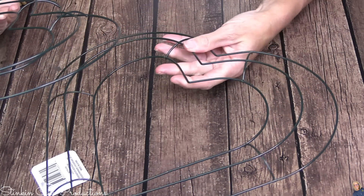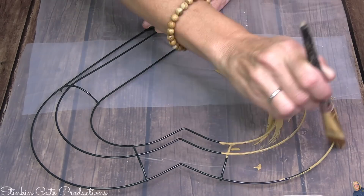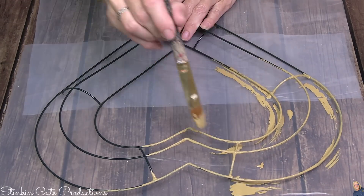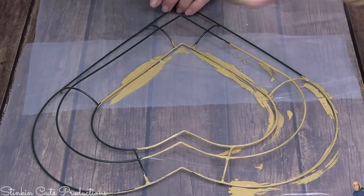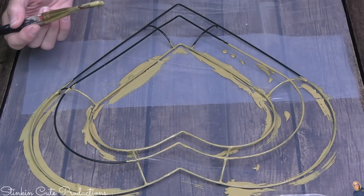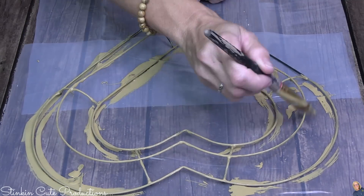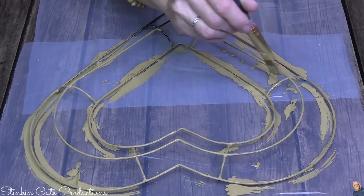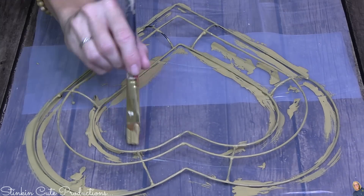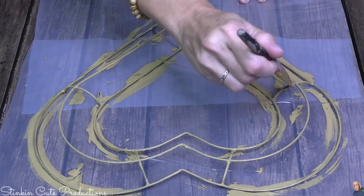For this next DIY you're going to need a couple of Dollar Tree heart wreath forms. I needed to paint these wreath forms — some may ask why I'm not using spray paint. Well, Walmart in my area has empty cabinets and Lowe's has it but I refuse to spend eight to nine dollars for a can of spray paint. So I'm going to bite the bullet and brush on some Waverly's Hazelnut, which is the color I need, and I'm saving money by using what's in my stash.